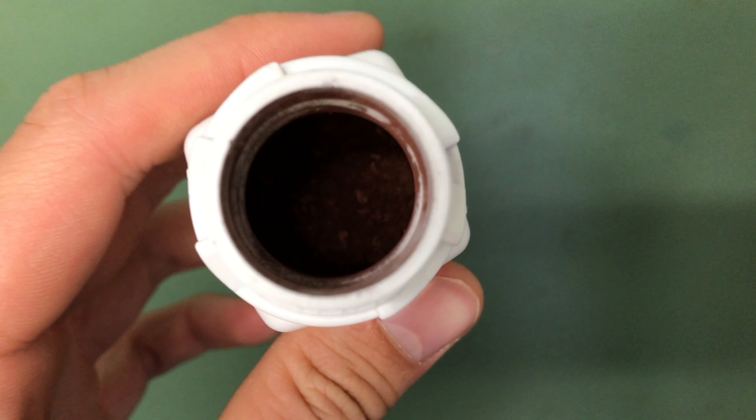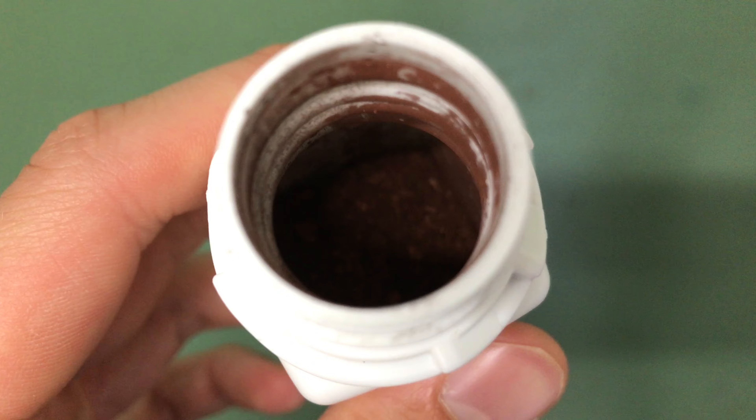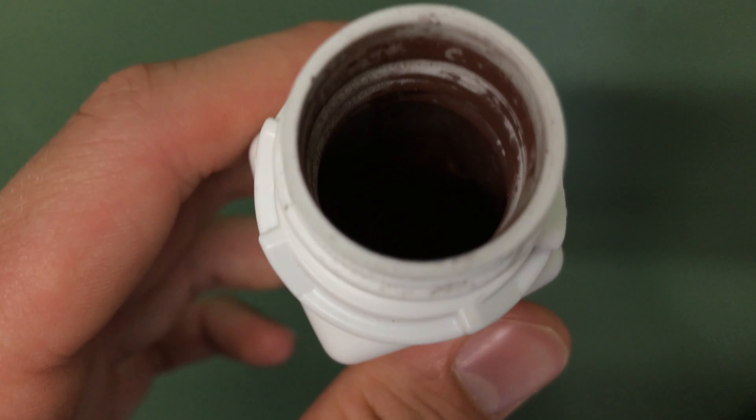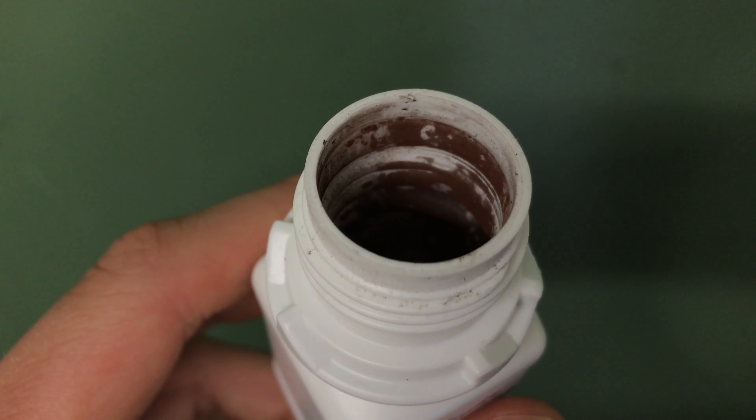If you only want some copper powder, you can leave the mercury salt away and simply add the hydrochloric acid. The yield is good enough, but I wanted to try this little experiment with the mercury salt. Have a nice day and until next time.